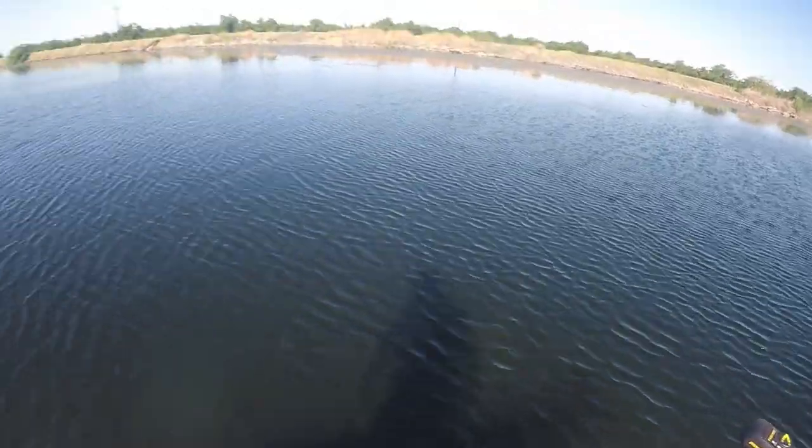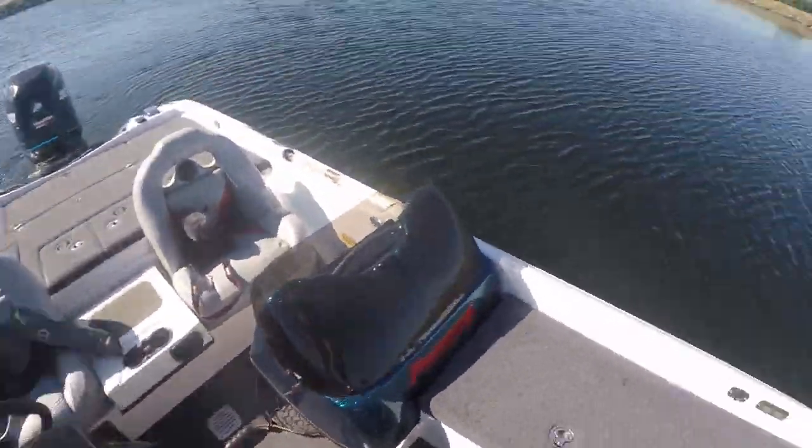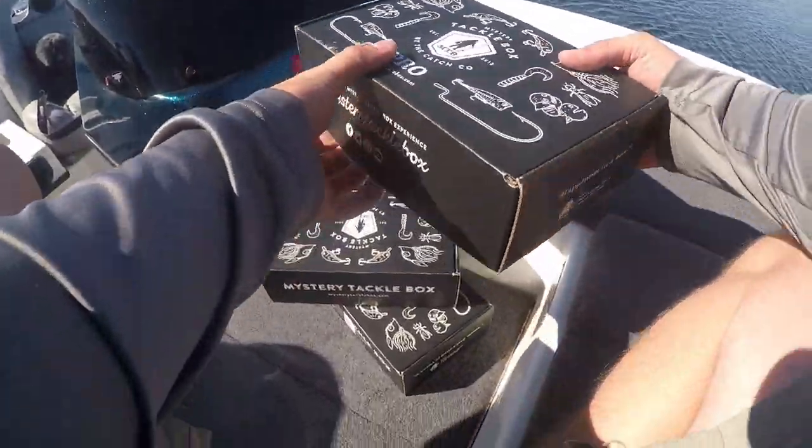I know you guys know what it's like - some of you guys go like three, four days, maybe a week without fishing, and it feels like you're all rusty cobwebs and whatnot. I hope that I haven't lost the juju and that there's some fish to be had out here. I got three full Mystery Tackle Boxes.